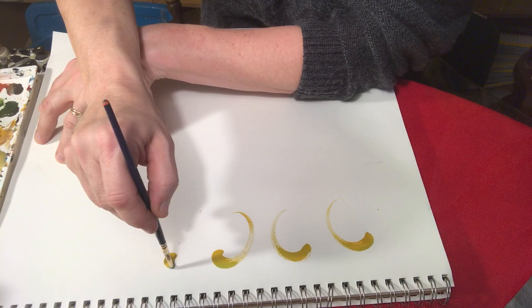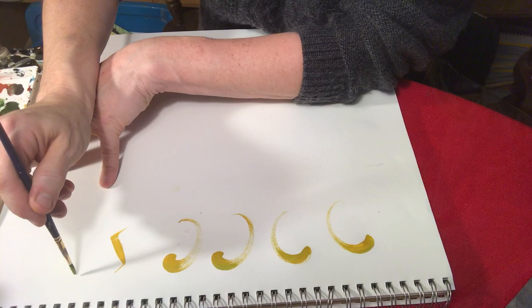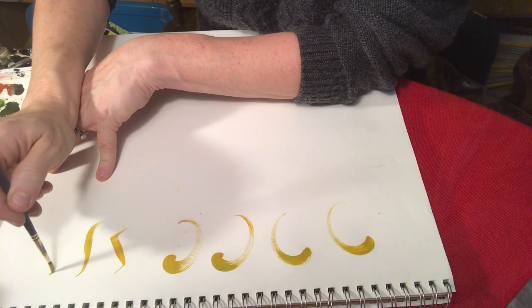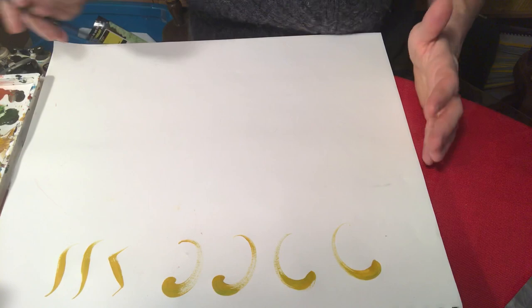We were doing S strokes and C strokes, and then I was also demonstrating S strokes. These two strokes are the main backbone of rosemaling — rosemaling being a decorative art form that comes from Norway. It originated in the 1600s, but it's very familiar to all different backgrounds because these C strokes and S strokes and the flower formations they make are really familiar to maybe the Russian, German, Dutch, Islamic countries — you name it.